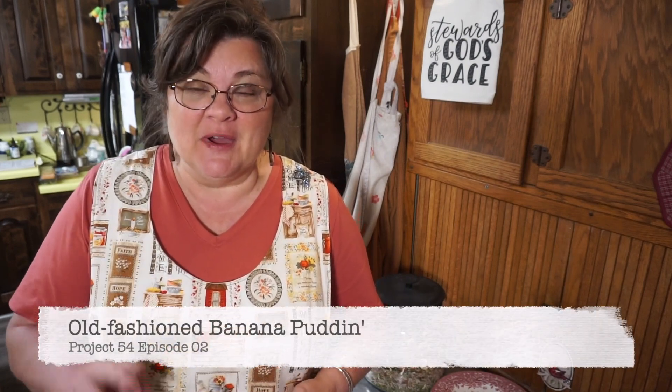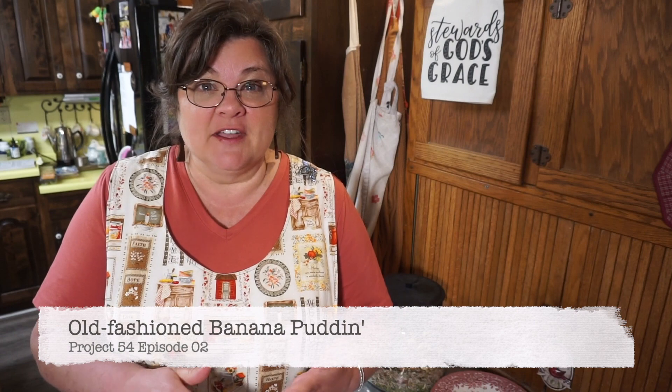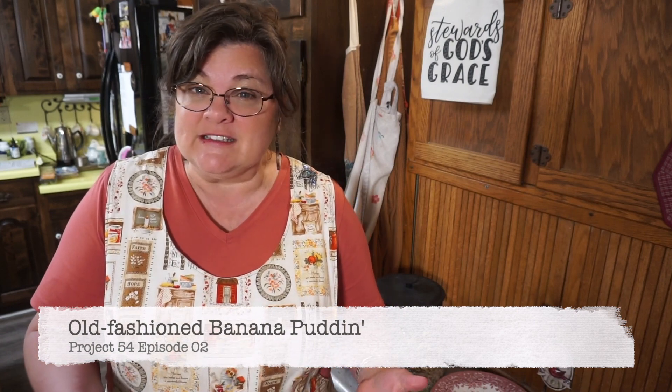Hey y'all, welcome to Project 54. This is episode two. This week we are talking about family favorites. I'm Miss Katie. This is Heritage Ways, where we honor homes, celebrate heritage, and spread hope.